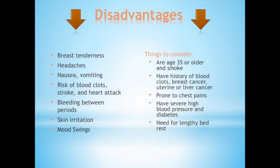Does it have any disadvantages? Most of the downsides of using the patch are the possible side effects, such as breast tenderness, headaches, nausea, risk of blood clots, stroke, heart attack, and skin irritations — some of which are more rare than others. These are always things to consider when taking the contraceptive. You should talk to your healthcare provider about using other methods of contraception if you are 35 or older and smoke, have a history of blood clots, breast cancer, urinary or liver cancer, are prone to chest pains, have severe high blood pressure, diabetes, or a need for lengthy bed rest.